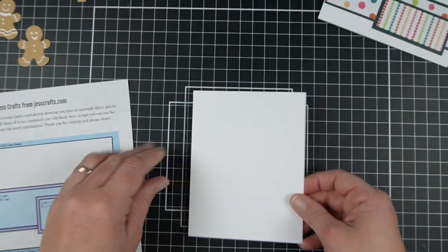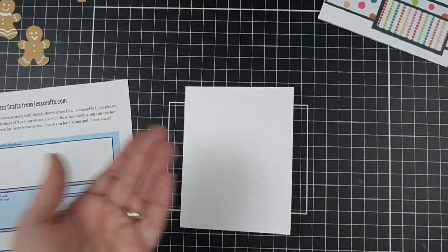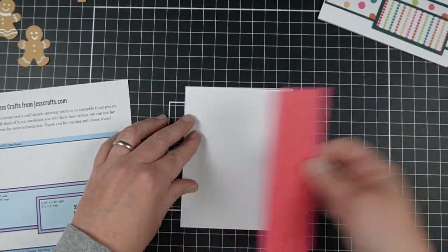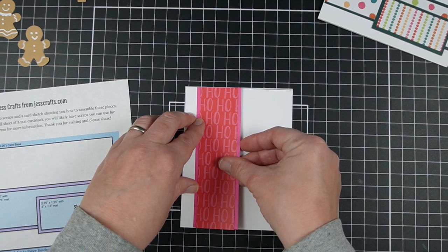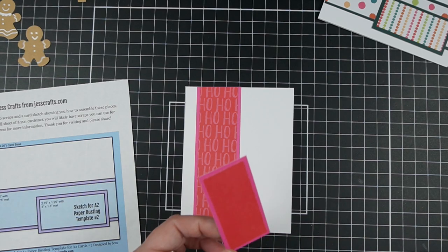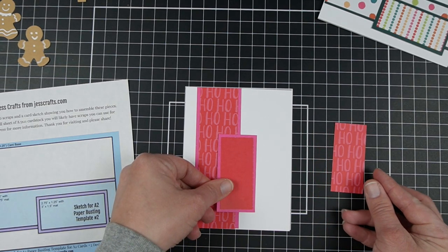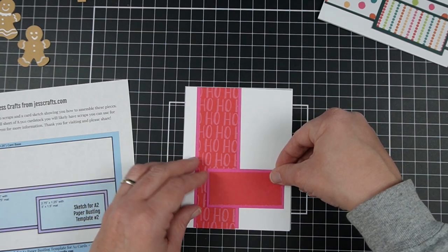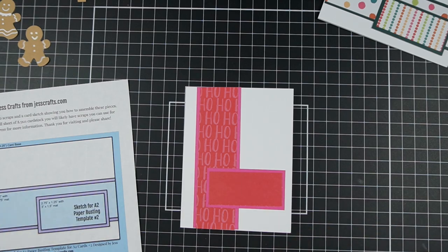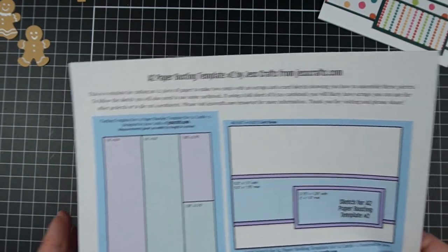I want to show you the alternative. I had that red paper with the ho-ho-ho, which was a directional pattern, but on the back side it was solid red. So I want to show you a modification you can do with this sketch — instead of putting it as a horizontal card, I'm going to go vertical. Then take my second piece, which is non-directional because it's solid, so I can turn it on its side. There are so many possibilities, especially with these simpler sketches, that you can adapt them to whatever you prefer. I just like to give you one suggestion as a starting point and show you how to cut the paper with no scraps, because sometimes that is the hardest part.